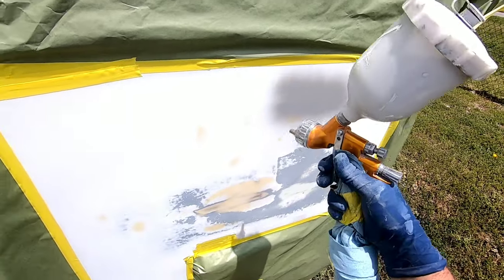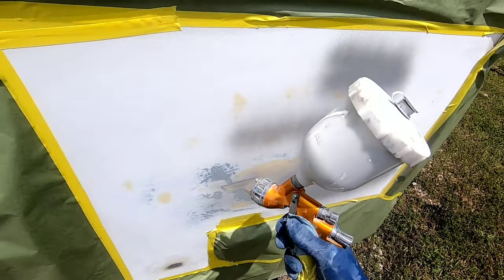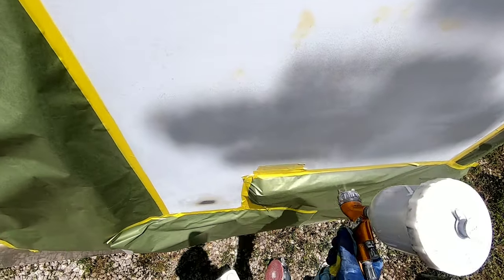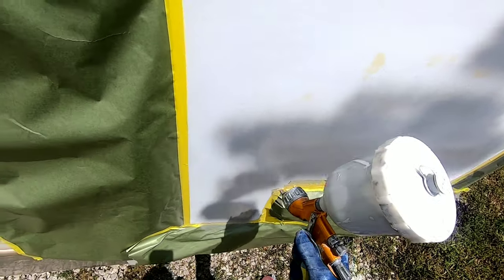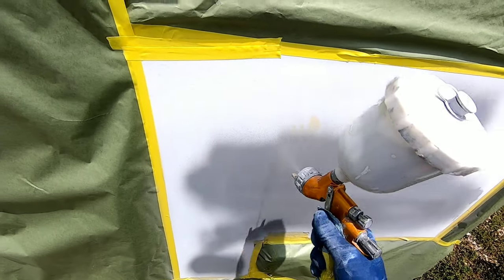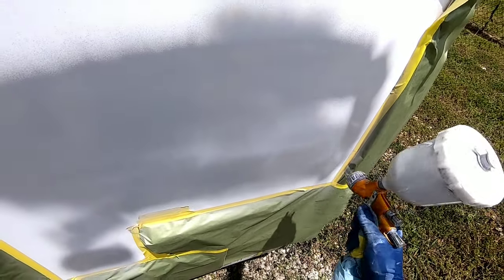I've taped up some of the edges just to avoid getting primer over any parts or the stripe on this panel. I've mixed up some urethane 2K primer — it's a two-part primer that hardens over the body filler. What this does is it eliminates scratches from bleeding through into the primer or paint. You want to apply two to three coats of primer, which will give you enough to sand it and get it ready for paint.